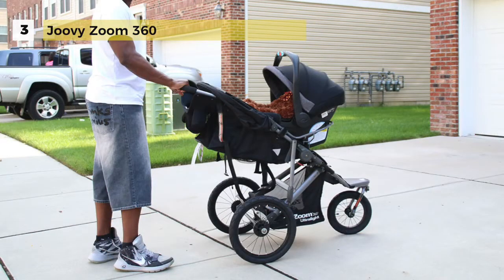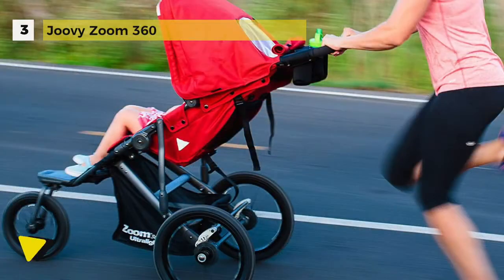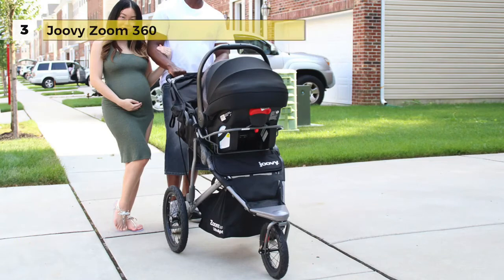It has a comfortable and supportive seat and convenient mesh pockets for snacks and take-alongs. The stroller weighs only 25.7 pounds and the 12-inch front wheel swivels providing maximum maneuverability. The rear wheels measure 16 inches and have a one-step linked parking brake for secure stops.